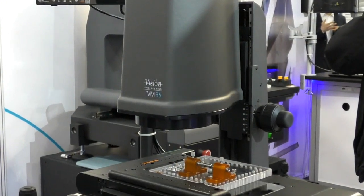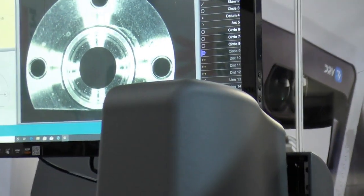We also have our new TVM35CNC model — a very compact, space-saving, non-contact video measuring system. It's very simple to use and operate but superbly accurate, and at a very attractive price point.